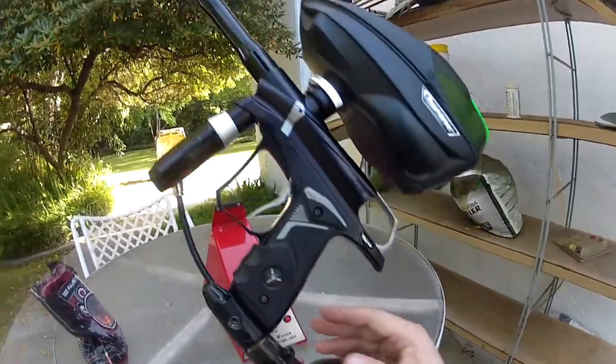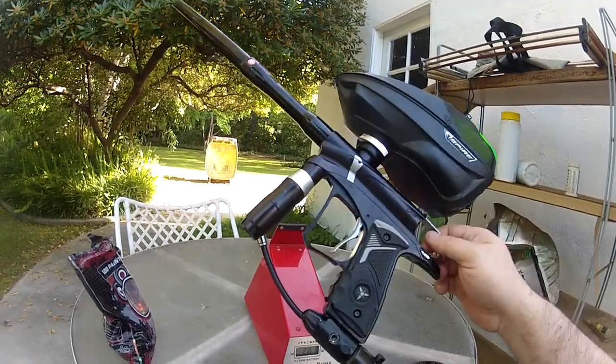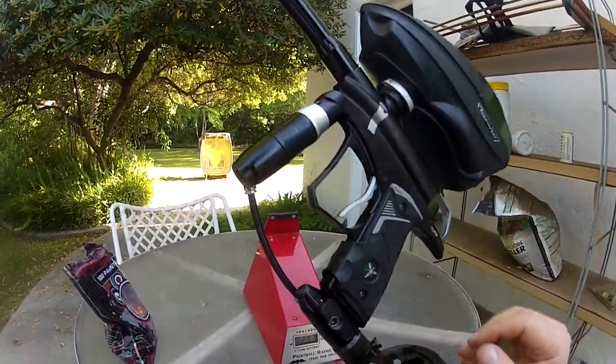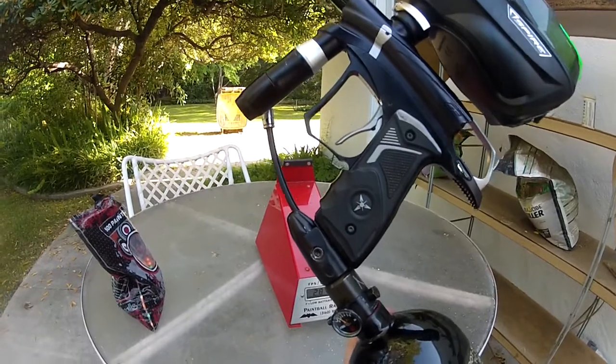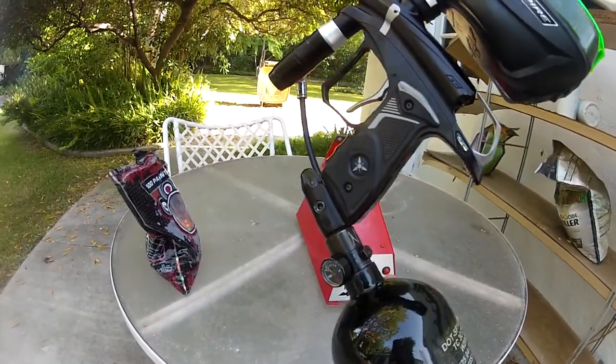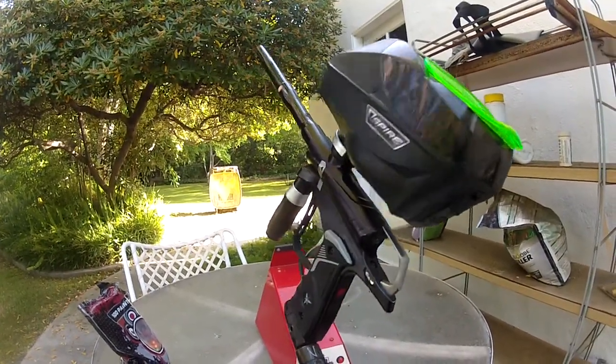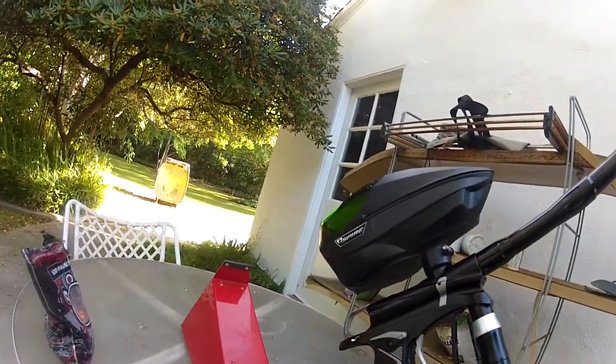Works really well. Even had a color-matching snatch grip for it that's on there really good. Got the original reg to work. Could not get the original ASA to work — it was just shredding the O-ring in the ASA. But this works really well.